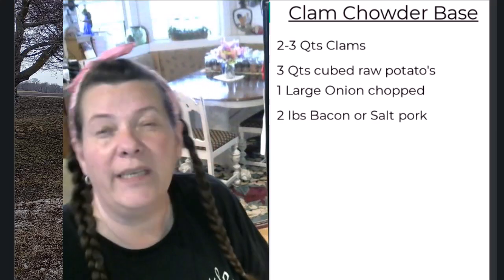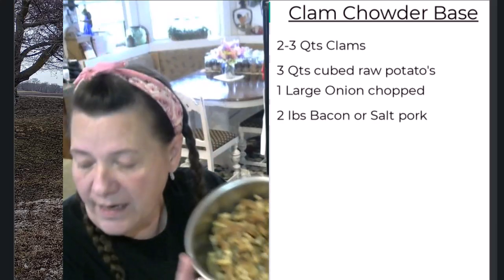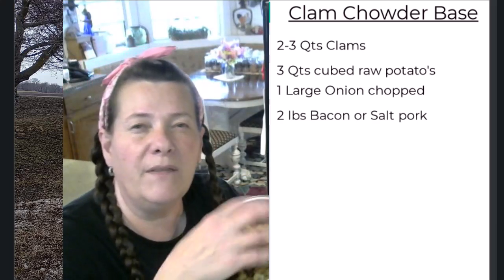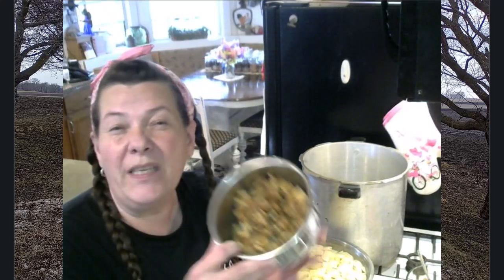What I do is cut my raw bacon up and slightly fry it in a pan to remove some of the fat content. You don't want to fry it crispy — you want it to still be soft. That just renders some of the fat off. This is really the only thing you have to prepare ahead of time.